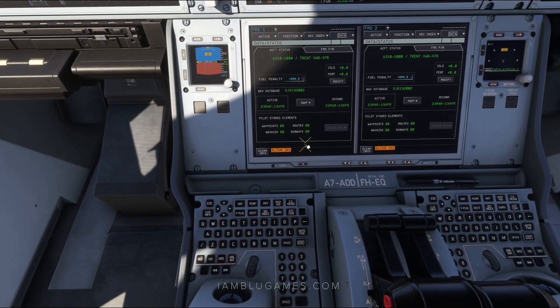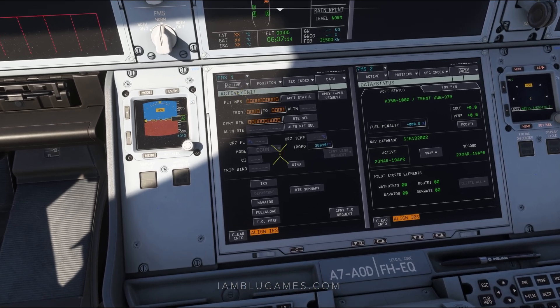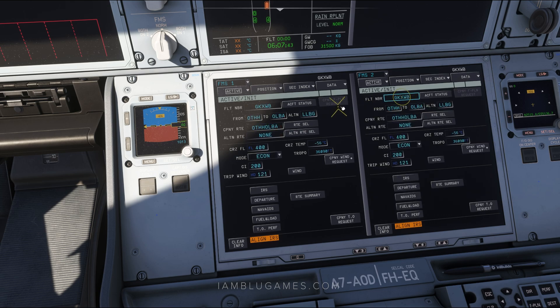Next, we'll dive into our FMS — this is where the meat is. Down here on the keyboard, click on INIT. It goes to the initialization page. I'm going to import my flight plan from SimBrief, but you could type it in manually. Click on company flight plan request with the cursor — it'll say request pending and load in after a couple of seconds. We have a fairly long flight plan today between Doha and Beirut. Once done, click receive company flight plan, choose insert from the dropdown, and we have our flight number, from/to, company routes, cruise altitude, mode, cruise temp, cost index, and trip winds. I'm only going to show you what's necessary — this is not a deep dive.